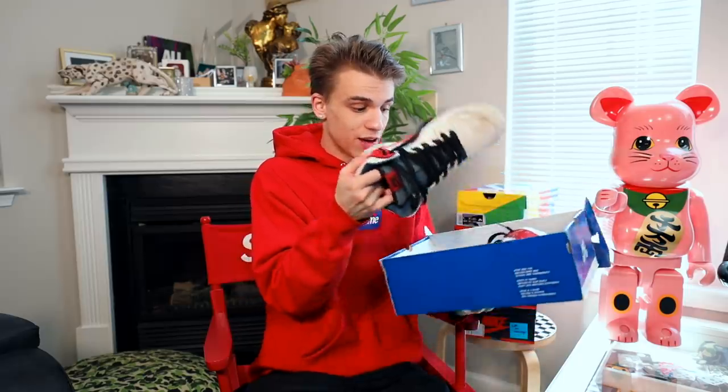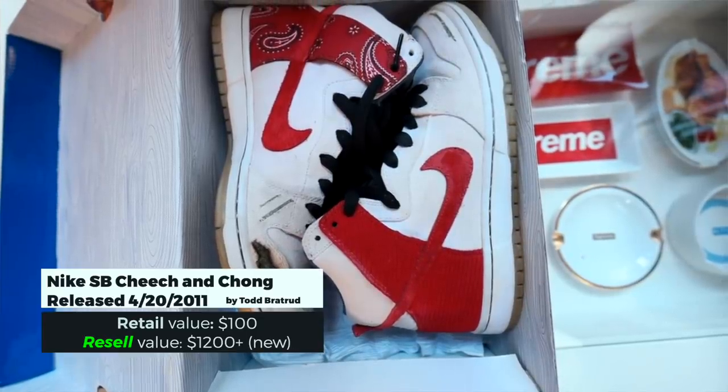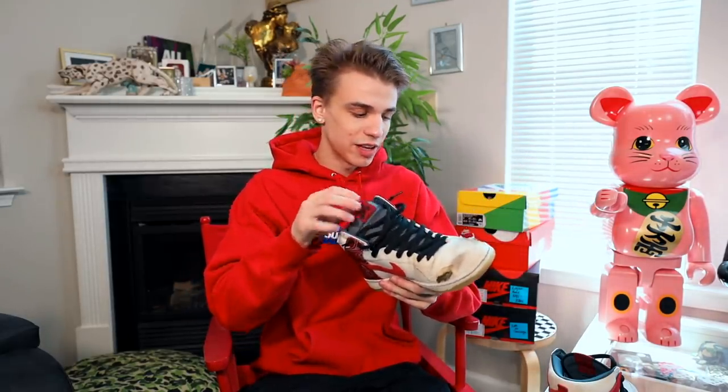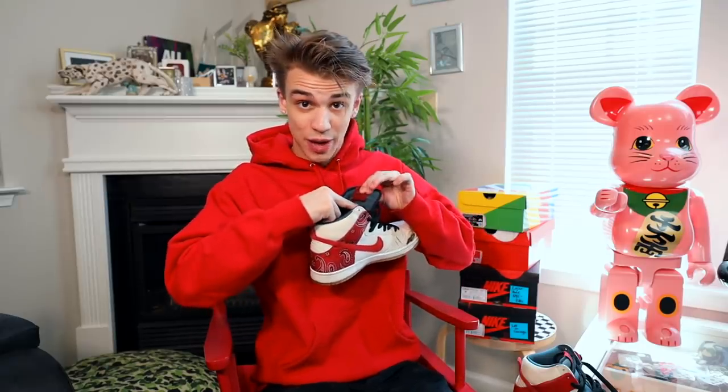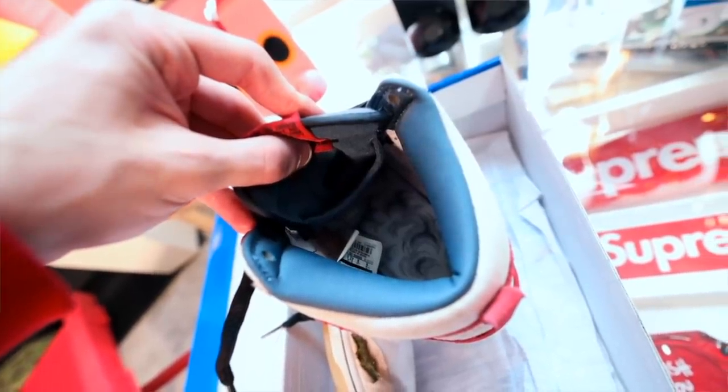Here we have the Nike SB Cheech and Chong. What I love about this is the actual print underneath the sneaker — I've already done the work for a TikTok video. This sneaker is based on Cheech and Chong's Up in Smoke and was designed by Todd Bratrud. You can skate or cut the material and see what's underneath. It also has a translucent bottom that's now a little yellowed. Importantly, this is actually the first sneaker to have a stash pouch — a lot of people thought the Travis Scott was the first, but it was actually this one.